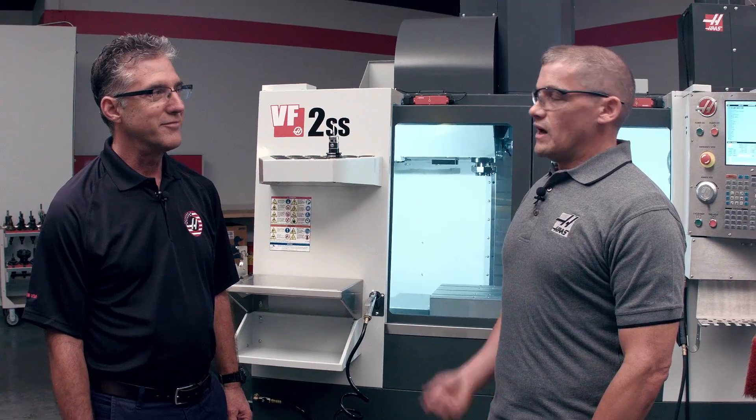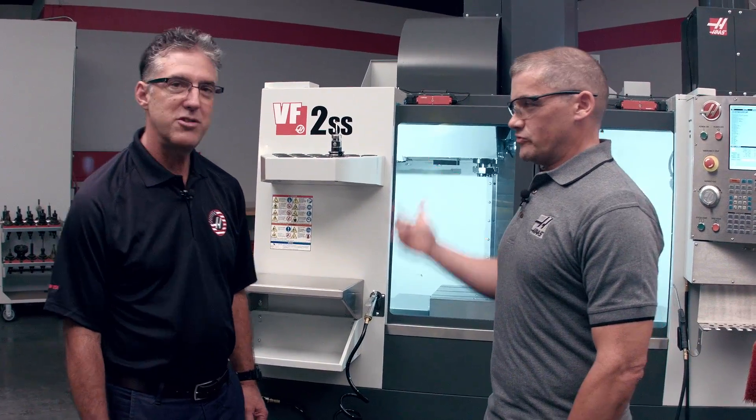What we decided was that we could come up with a way and a mechanism to mix coolant for the customer right at the machine — automatically — and keep the coolant tank filled to the proper concentration level. Can you show us how it works? Yeah, let's take a closer look.